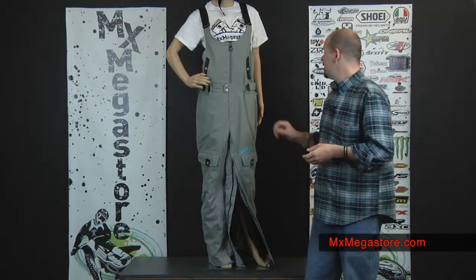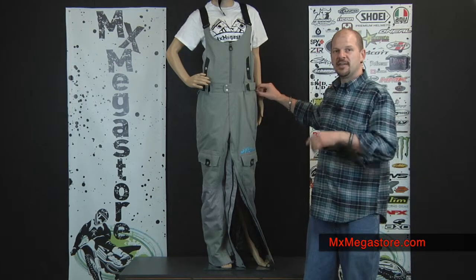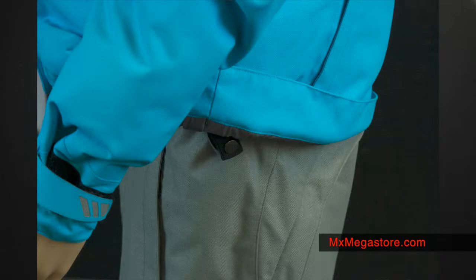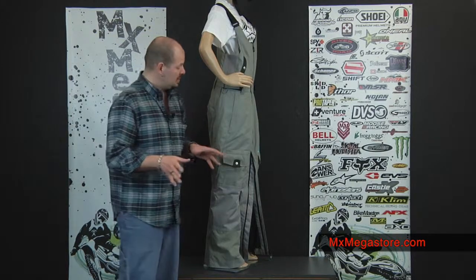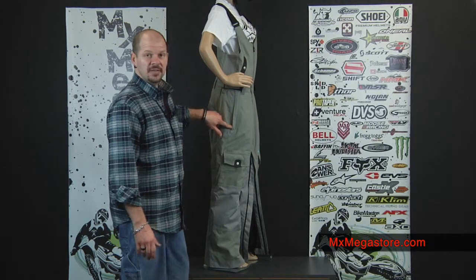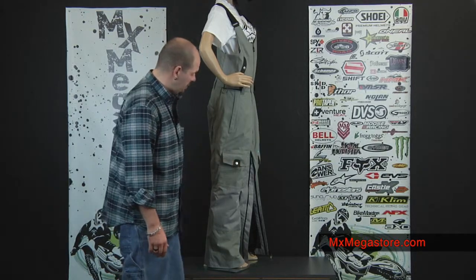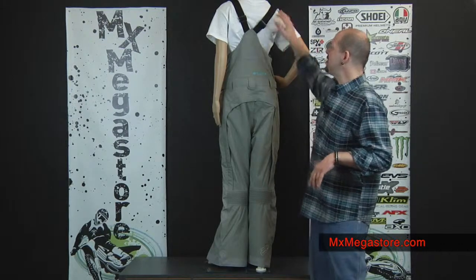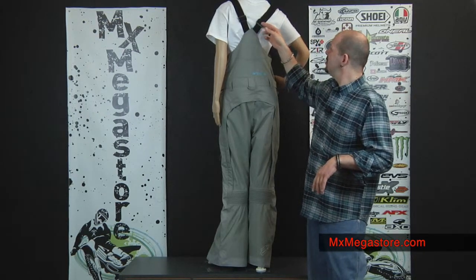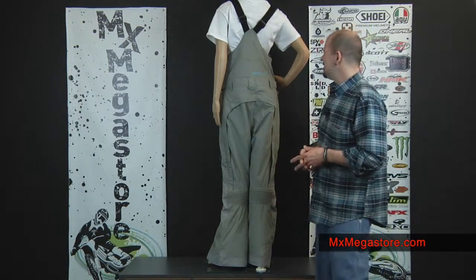The bib can also be secured to the jacket, which is very nice. We have little side tabs here that the jacket would use a loop and button system to attach to. There are additional pockets on the pant part of the bib — that's a fleece lined pocket, and you have a couple of storage pockets near the outer thigh and outer knee area. You can see the adjustable straps which are very easy to operate — it's a typical bib setup, which is very nice.